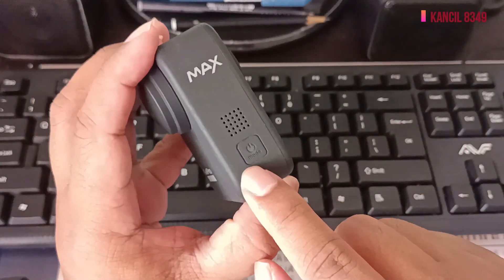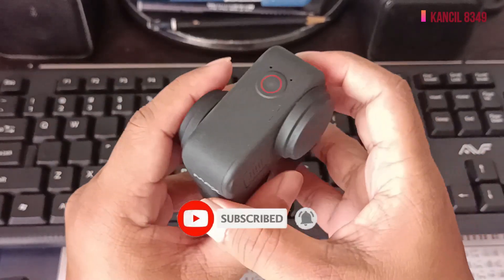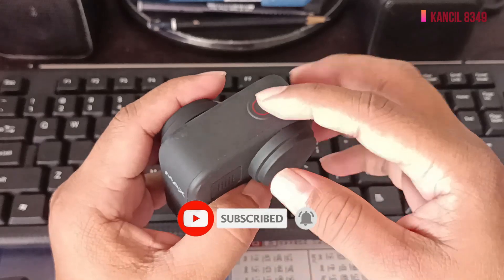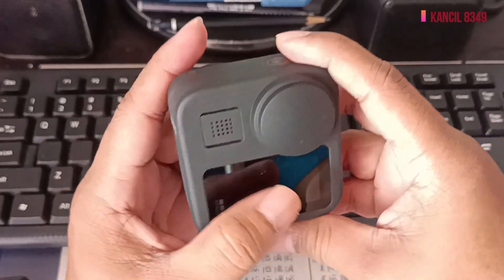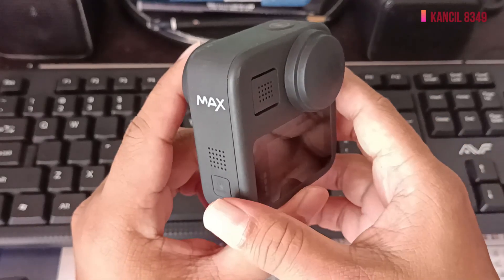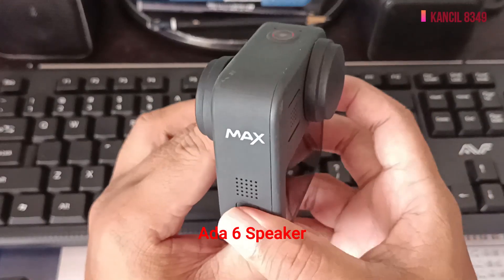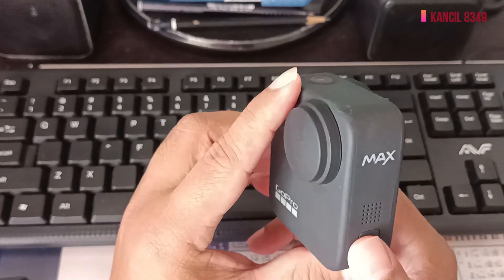Ini tempat hidupnya, on off untuk GoPro Max. Ambil kamera di sebelah sini, kita ambil video, tekan sini. Dia ada voice command juga, maksudnya suara arahan. Tapi kalau kita pakai suara arahan, baterinya lekas habis.